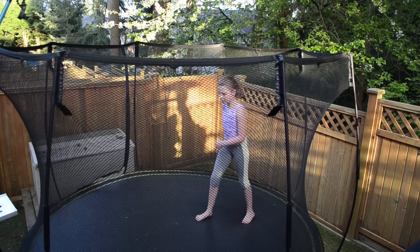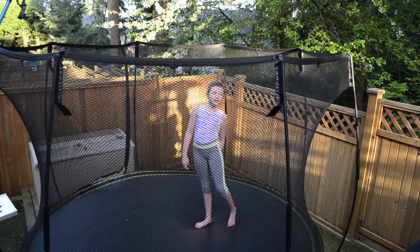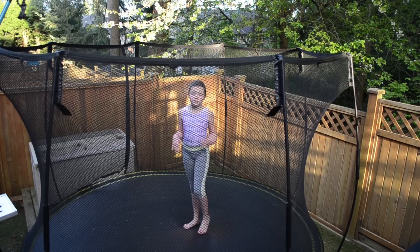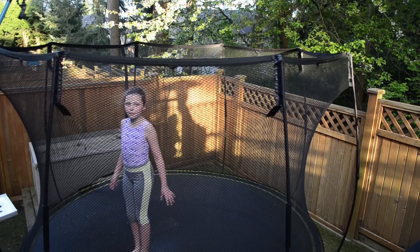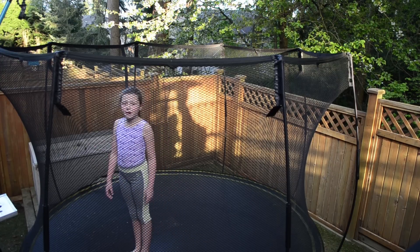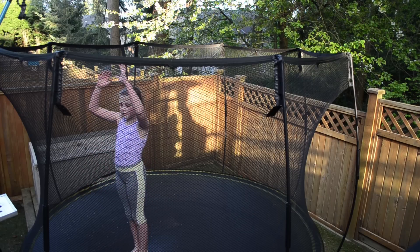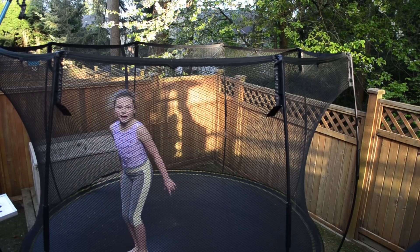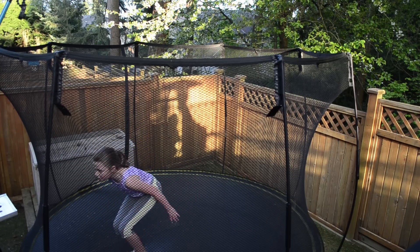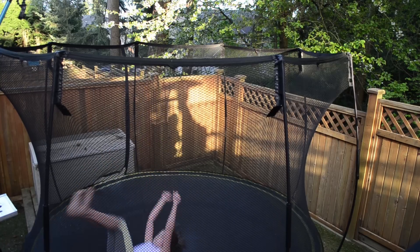Some people are always scared to do backdrops and front drops, so that's probably good to show you. It will also help you with getting your back tucked sometimes and a lot of your other skills. So first I'm going to show you how to get a backdrop. Usually it's just fear that makes you not want to do it, but once you're over the fear, it helps you. So just jump back — this is a backdrop. Swing your arms back and start low to the ground at first, then put yourself over.